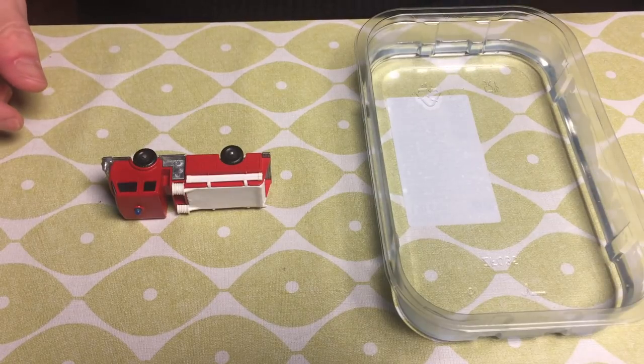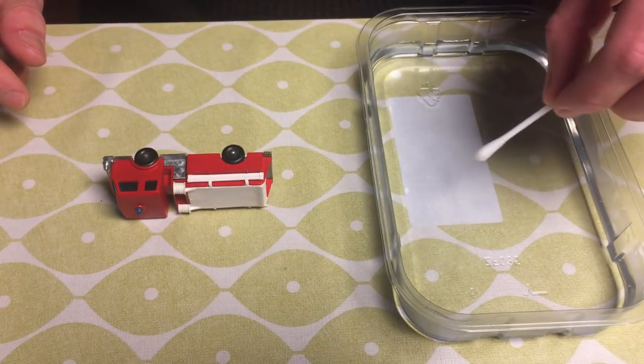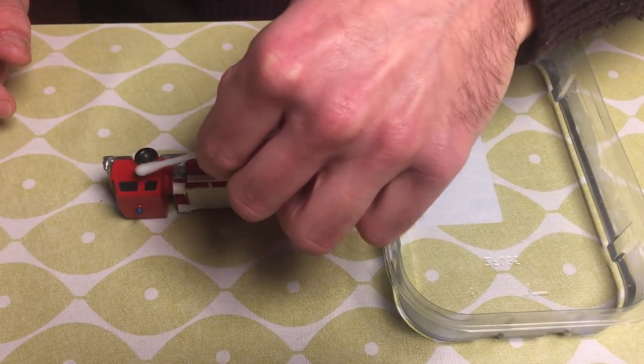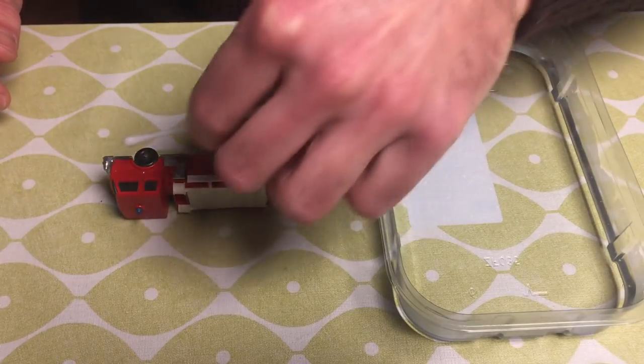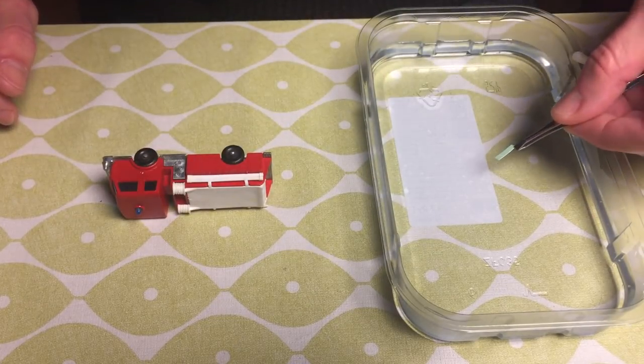All that's left now is to apply the decals to the model. First I cut the decals to the right dimensions and dip them in some hot water. In the meantime I'm applying some drops of water onto the model to give me some time to align the decal once it's on the model.